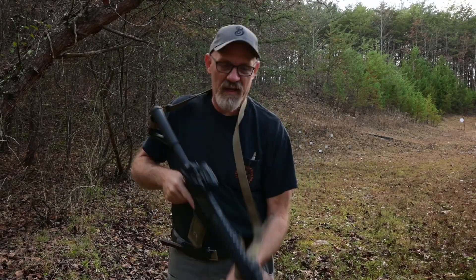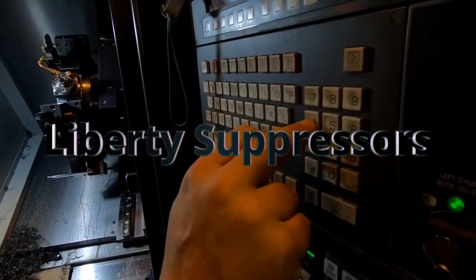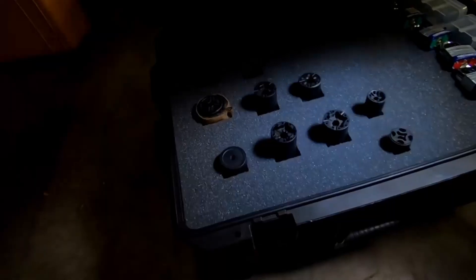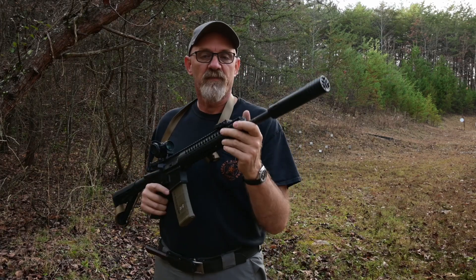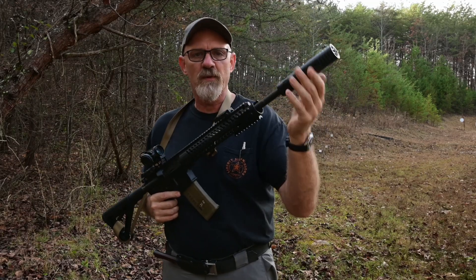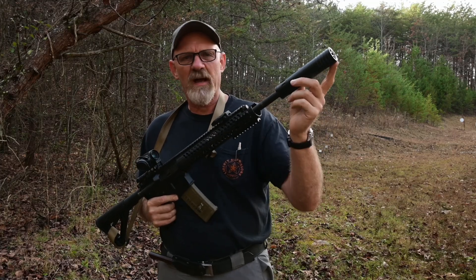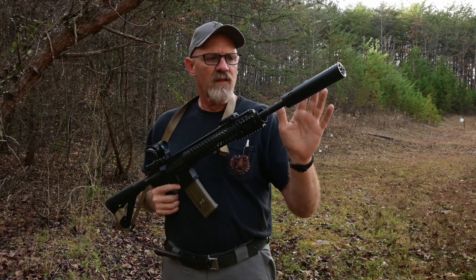Hey y'all, this is David with Liberty Suppressors, and today I have a brand new can. This is our latest and greatest suppressor: The Agent. The Agent is a premier 556 suppressor made with the best materials you can get, such as a titanium tube, a titanium core, a 718 Inconel blast baffle, and rear and front caps made of 17-4 precipitation hardened stainless steel.